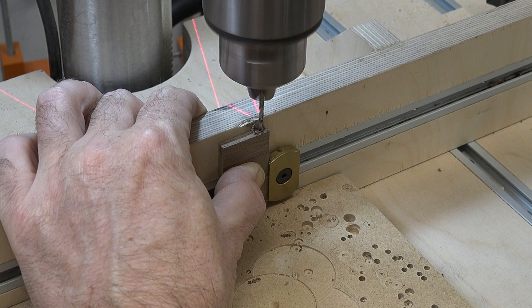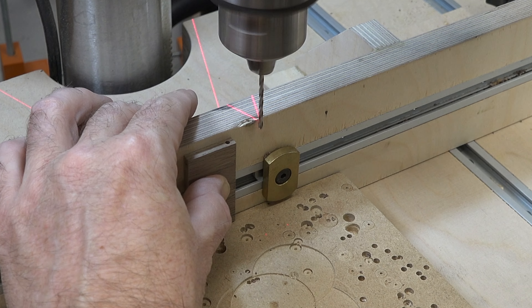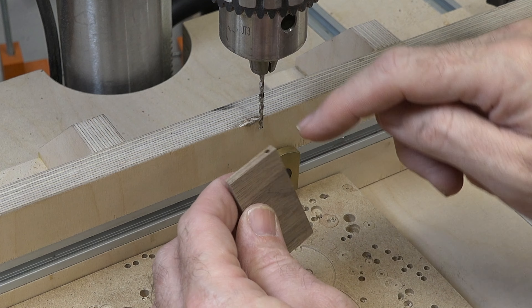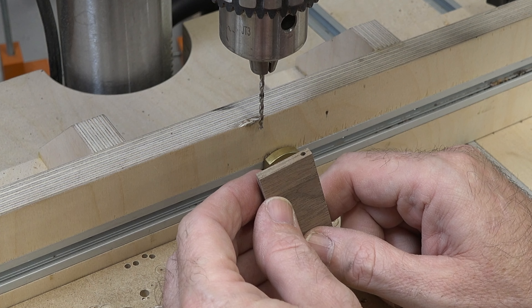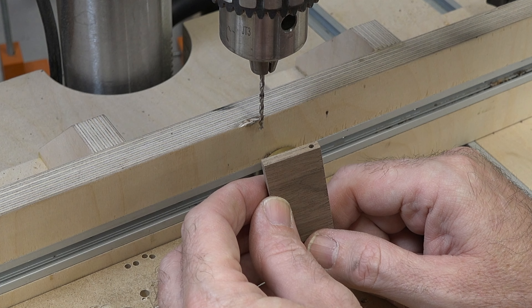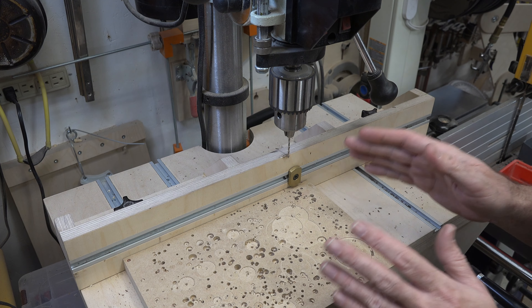Do not push this — let the drill bit do its job. This is a very slow process. Drill a half-inch deep 3/32-inch diameter hole on one edge of each piece, at either end. Do that to every piece you've got.